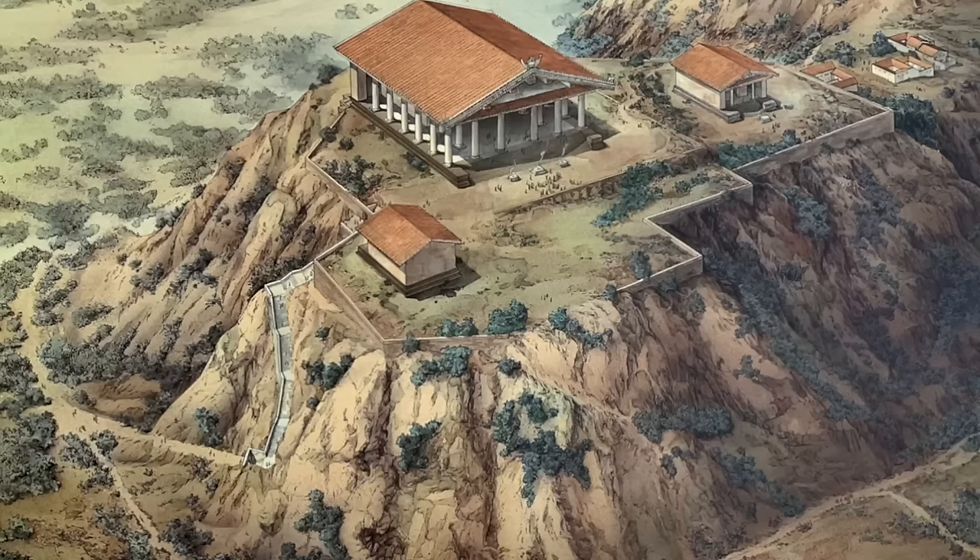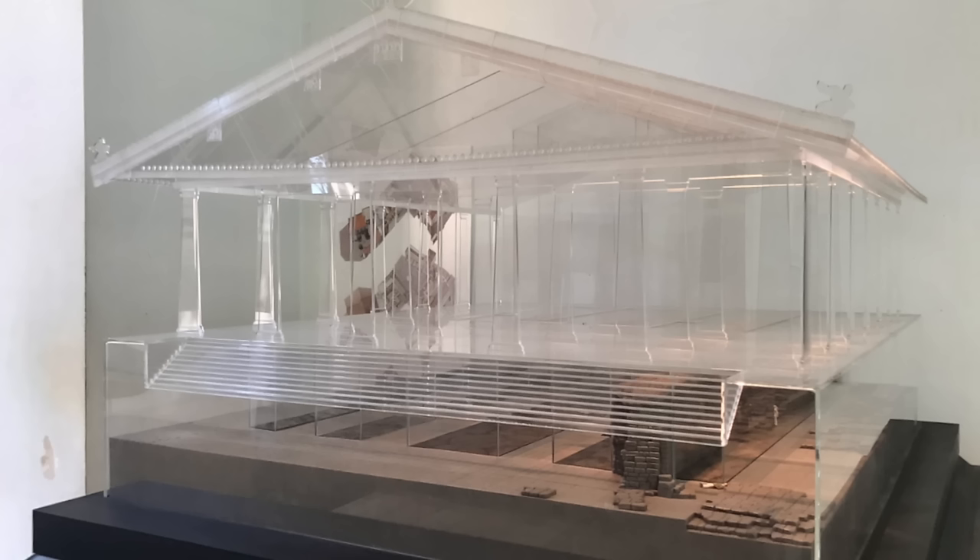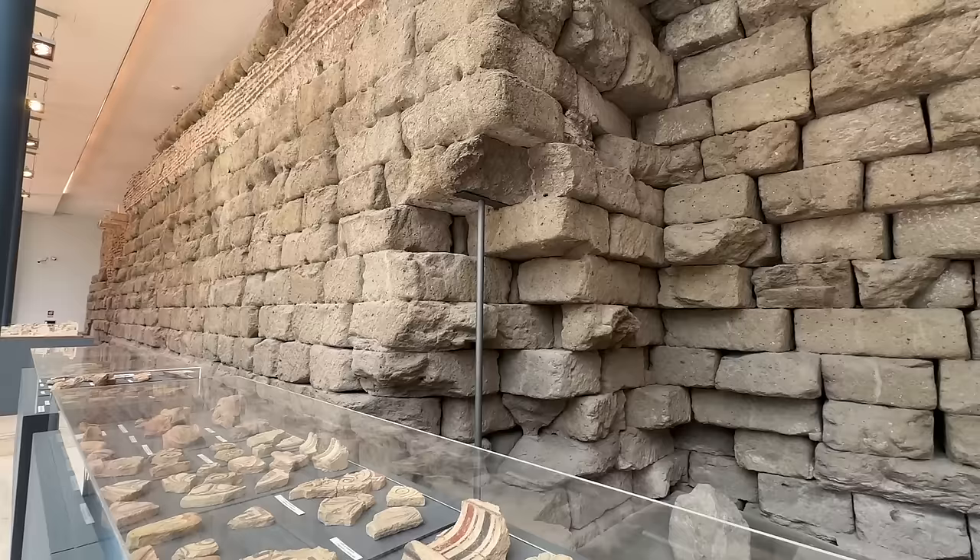There are several theories about the origins of the original colossal statue of Emperor Constantine. It may have started out as a statue to Jupiter Optimus Maximus, king of the universe, who was the chief deity in ancient Rome. That statue to Jupiter would have stood in the temple by the same name that stood high on the Capitoline Hill — the most important temple in ancient Roman times. Some remains of the temple are still visible today inside the Capitoline Museums.